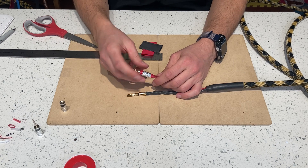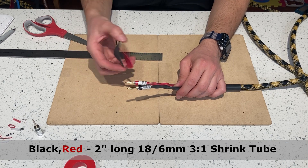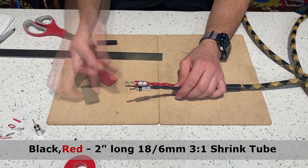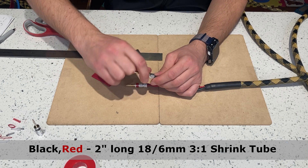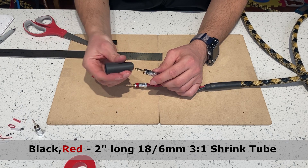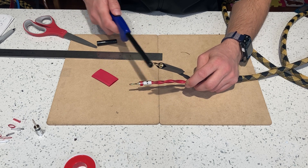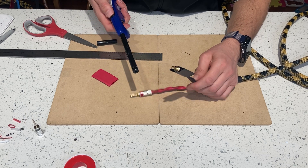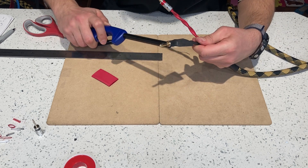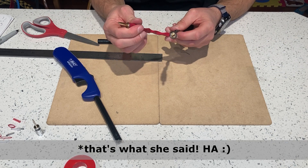Now over here I've cut two pieces, two inches long, and I will cover my banana plugs so they don't twist off and to prevent any shorts from happening. Be careful with the heat here because it'll melt the plug and it'll bubble up. This is very good — it's getting nice and hard.